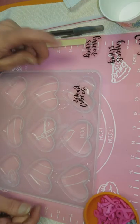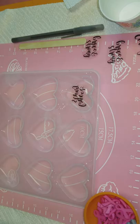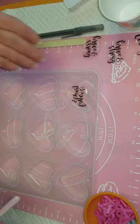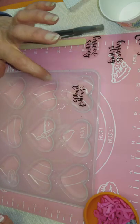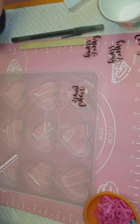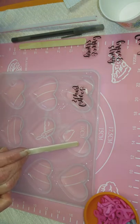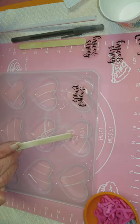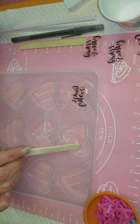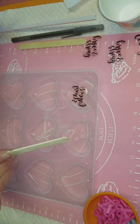I mix the epoxy according to the directions and I've let this sit for a while, because what you don't want to do is put your words in as soon as you pour it - it's just too fluid and it causes your decals to float up to the top. The way you can tell when it's time is you're going to take your popsicle stick and you'll see it has started to set up - there will be a string that comes up with your popsicle stick. That's when it's ready.